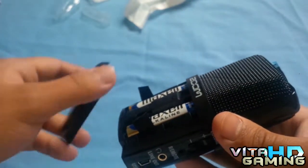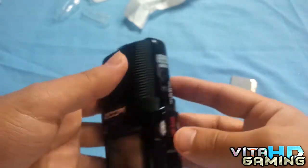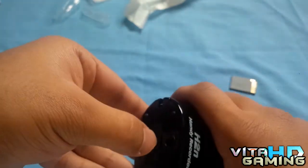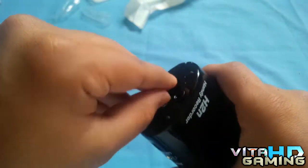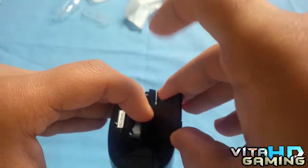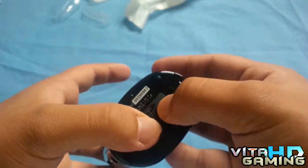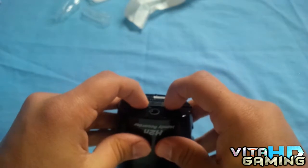These batteries will last around 20 hours or more. It's pretty heavy. At the bottom there's a tripod mount and the SD card slot, which is where the SD card goes. Let me open that up. There we go — that's the SD card slot, that's where the SD card is going to go.